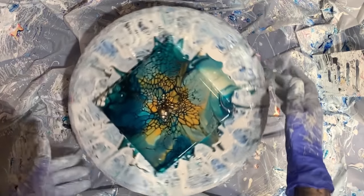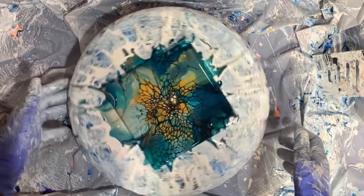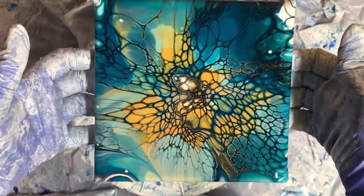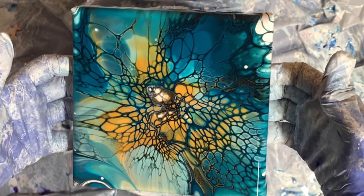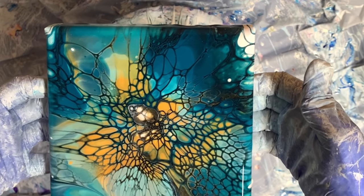Let's just give this one more spin. We're not moving much. Here's what it looks like. Then we're going to come back over and test out the US Floetrol cell activator with these paints.